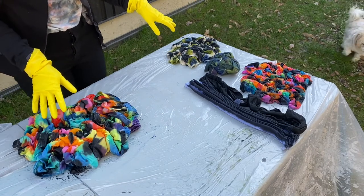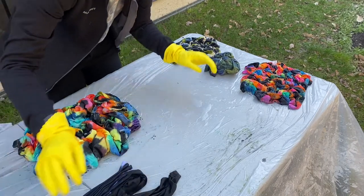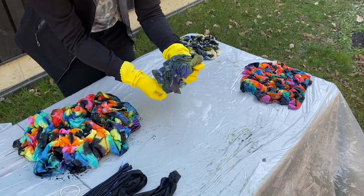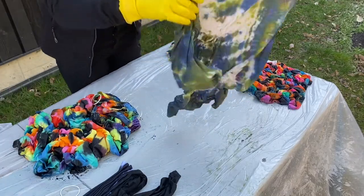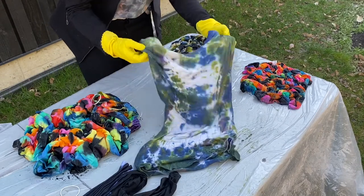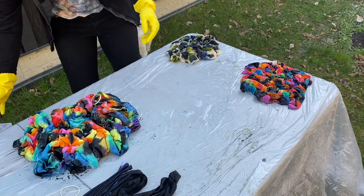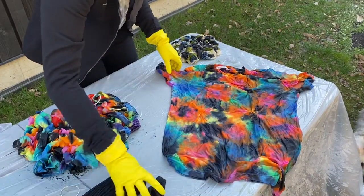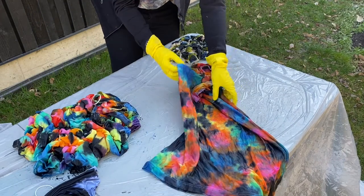So there's obviously more tie-dye here because I did a few more than yesterday. I'll put these to the side — these are the two we did yesterday. I'm going to remove the rubber bands. This is the fun part, it's my most exciting part. Oh, that's so cool! Awesome. So now I just have to rinse this in water until the water runs clear, and then wash it. And here's this one — cool!